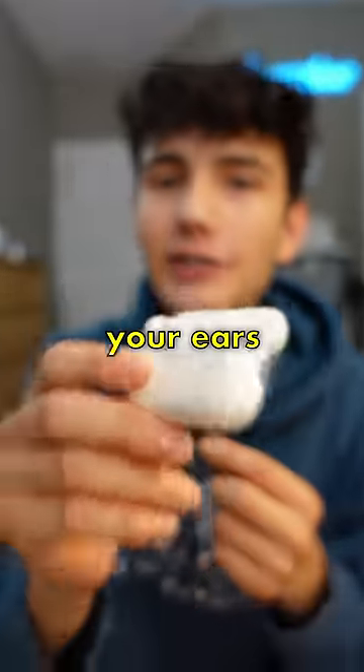So if you sleep with earbuds in your ears, you know how painful and uncomfortable this can get. Well, apparently this product is supposed to fix that, so let's see if it actually works.